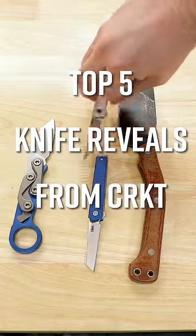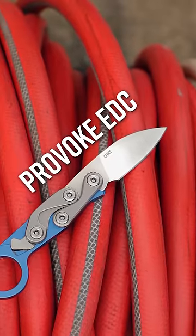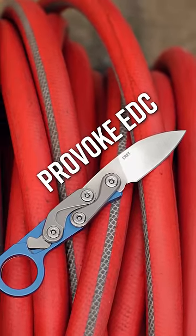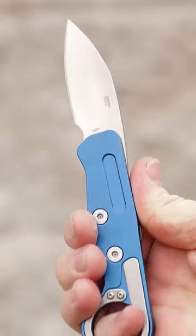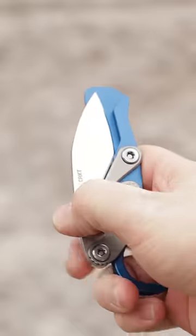Top 5 Knife Reveals from CRKT at SHOT Show 2023. Number 5: The Provoke EDC, designed by Joe Caswell. This brings a more useful blade shape to the awesome kinematic opening platform of the Provoke Karambit.